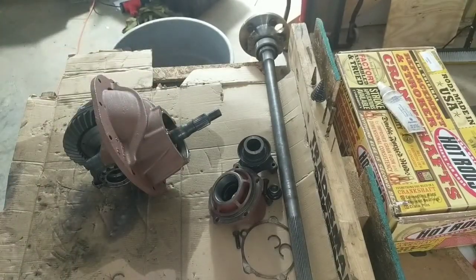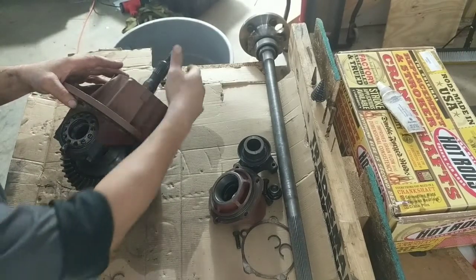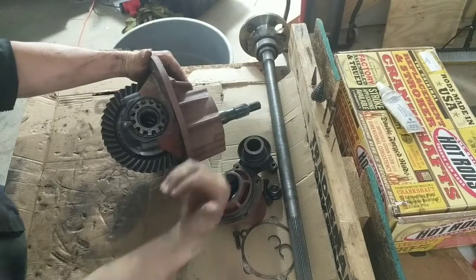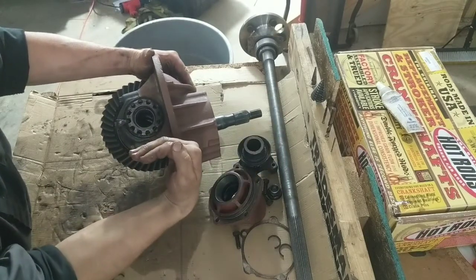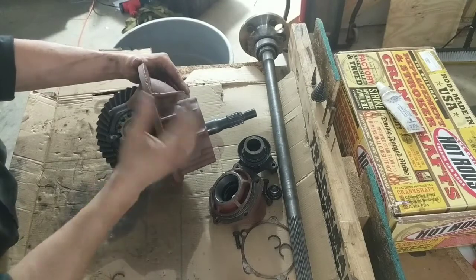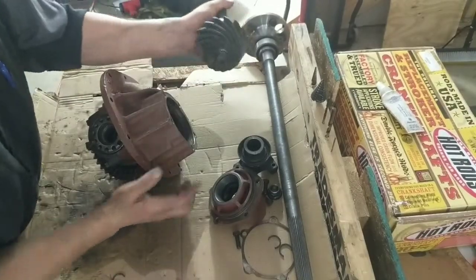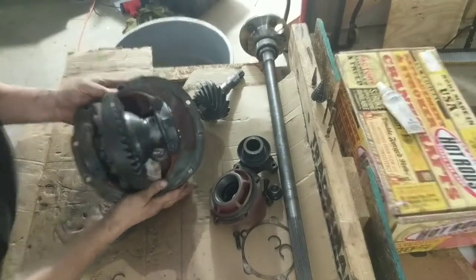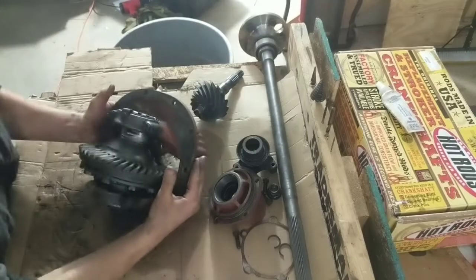Because of the positioning of the pinion — if you look at that, where the pinion comes in — it's strong, but because it comes in like this, the pinion wants to ride up on the ring gear. Because of that, those rotational, torsional forces require a support bearing.